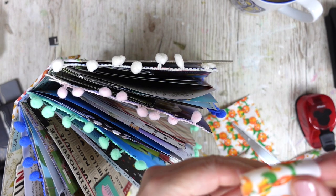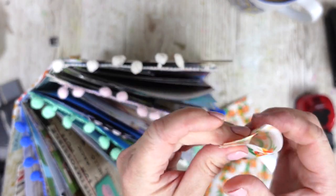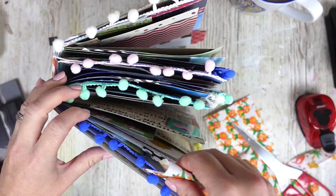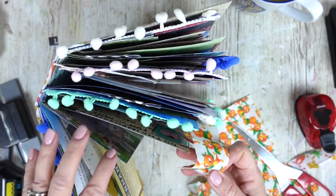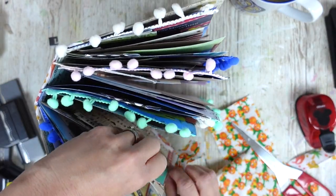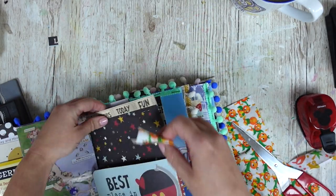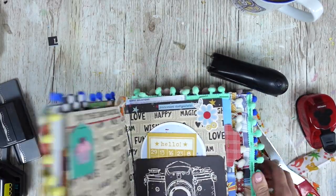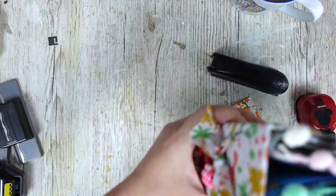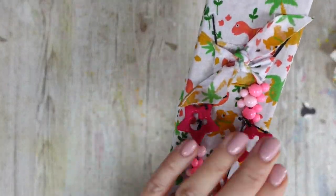I've got a tab punch and I'm using it to add a little bit of interest - some little bits and pieces sticking up on top. I've got orange bird fabric and dinosaur fabric leftover, so let's add some more tabs. All I'm going to do is trim off some fabric and attach it like so on the sides and tops of the pages. First little fabric tag added!